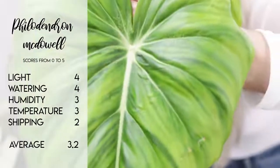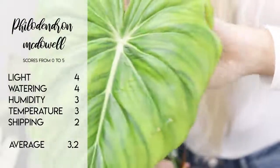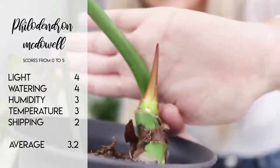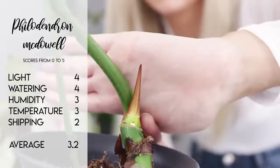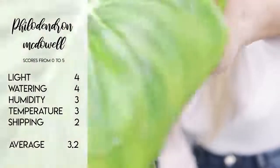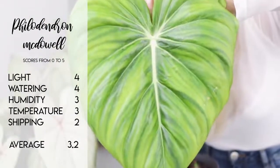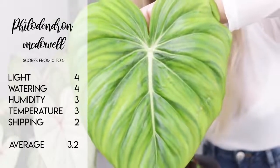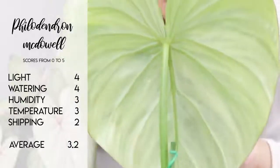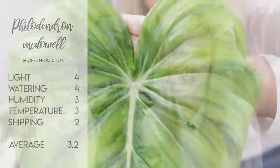For the Philodendron McDowell, I would give light a 4 out of 5. Watering, as I say it can take a little bit of underwatering — also a 4 out of 5. Humidity, generally humidity tolerant, so a 3 out of 5. Temperature, it can tolerate the odd drop, so a 3 out of 5 as well. Shipping — sometimes they have to be shipped without their leaves on, which can be a little bit off-putting for some people — so I'm giving shipping a 2, which gives us an average score of 3.2 out of 5.